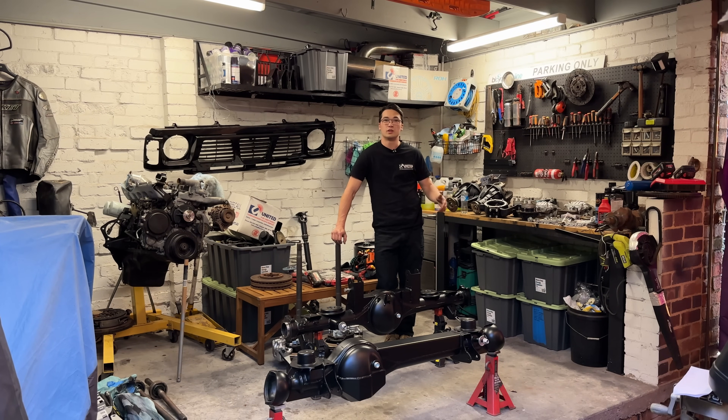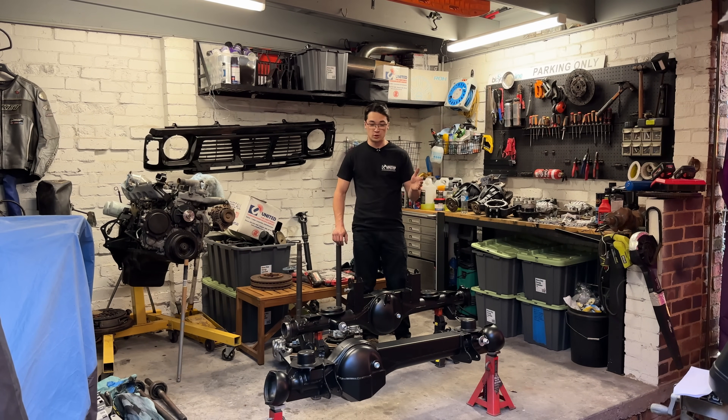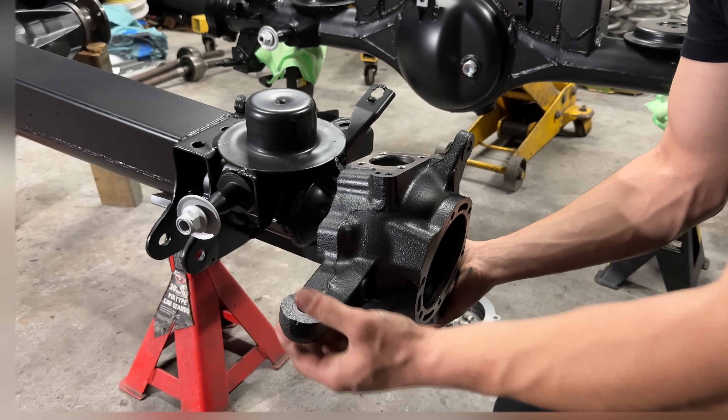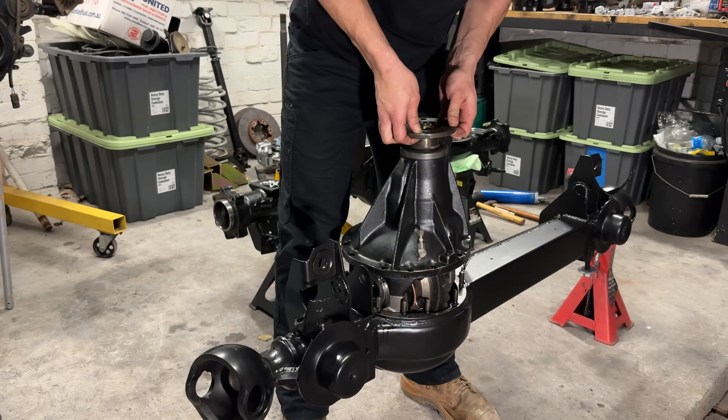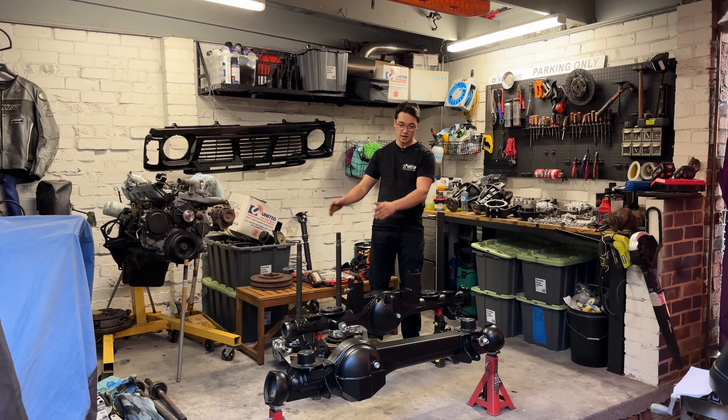Welcome to another YouTube video. This is going to be a one of two or three part series for all of our suspension. This episode we're going to be doing our front and rear GU diffs. We're going to be fully assembling them with everything here to get them ready to go in the car, and then next episode will be suspension, etc from there.